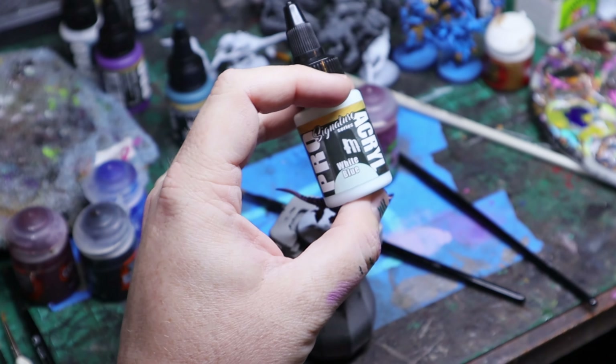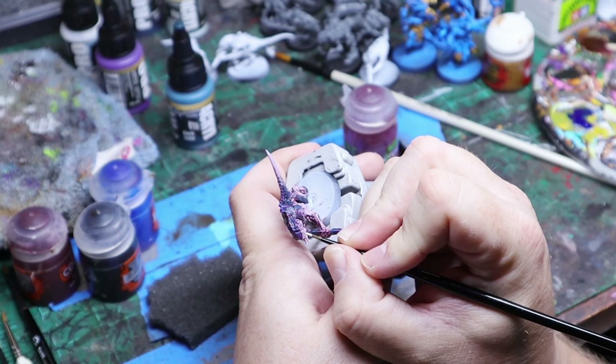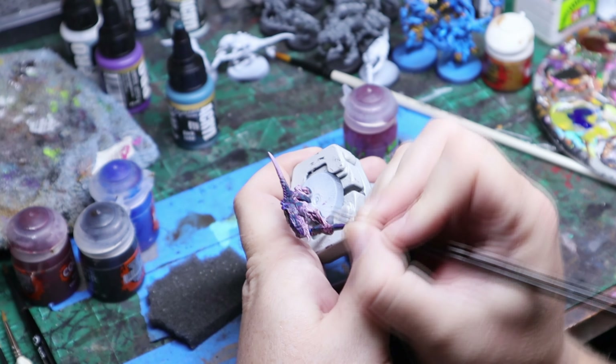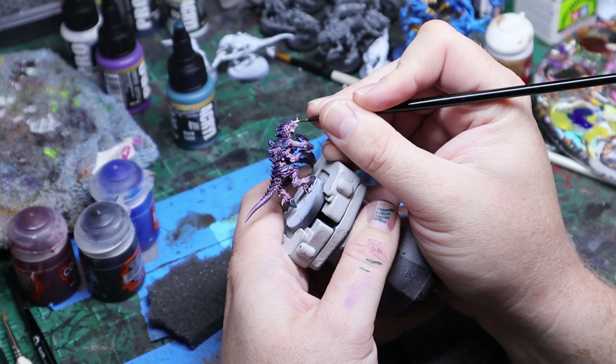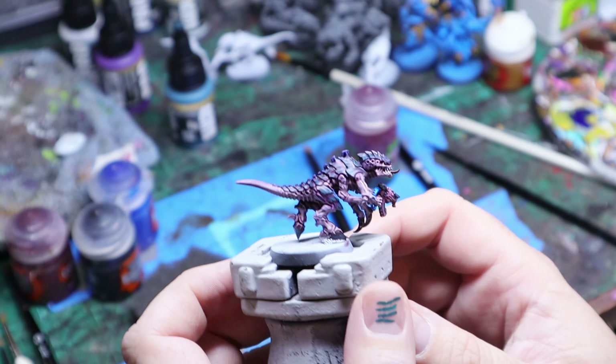I went back and took white-blue and added that to the eyeballs and to the teeth as well, just to lighten things up. Really simple process - you just put a dot on the eyes and go across the outer edges of the teeth.